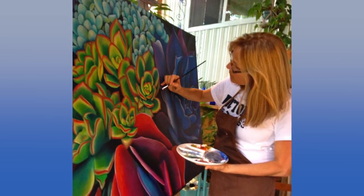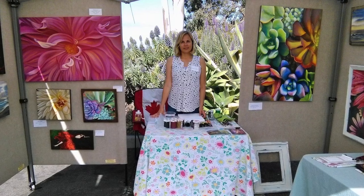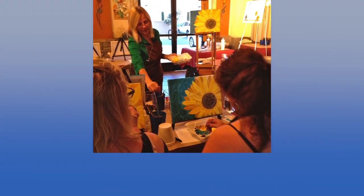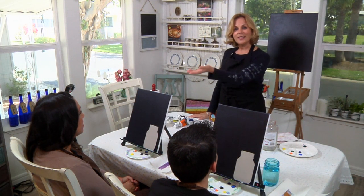Welcome to Let's Paint, acrylic painting classes for beginners of all ages. I'm Victoria Goebel, and in each video I will be teaching you techniques step-by-step to a completed acrylic painting. In each class we will have two students learning alongside you. Today we have David and Cynthia.